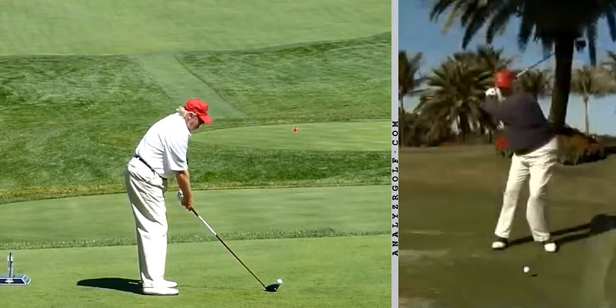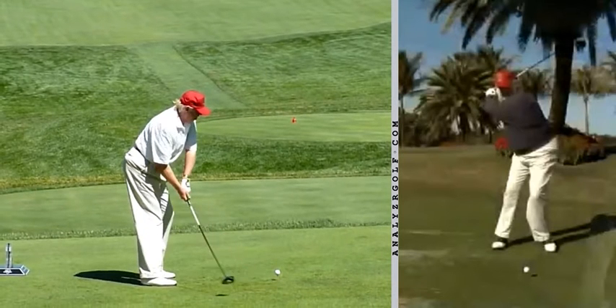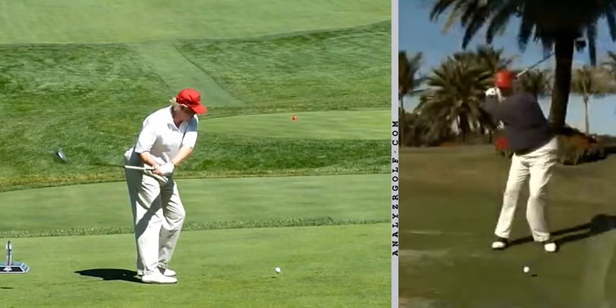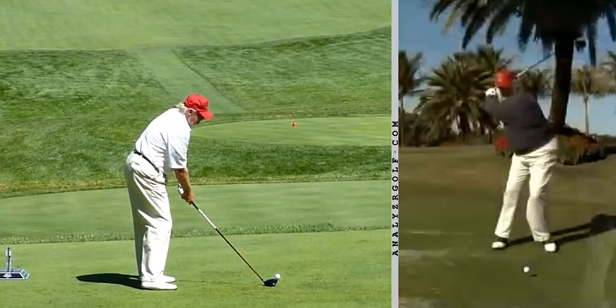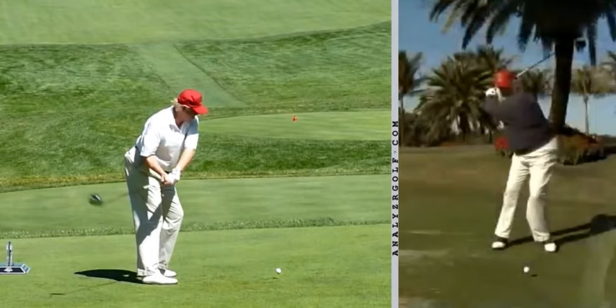Let's take a look at how the club moves away in the early part of the backswing and then as it continues up. You'll notice it's very interesting how quickly the club is going to move to the inside. When you watch a lot of golf swings at the highest level, you might not see this. So you see this and go, well, that's different — we should fix that. And I'm not even necessarily saying you should fix it, but I think it is interesting how quickly the club moves to the inside. The hands move inside, the shaft moves inside, the club head — everything.